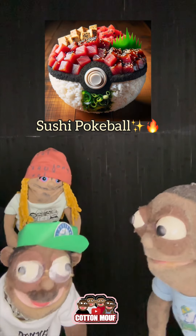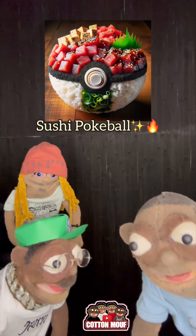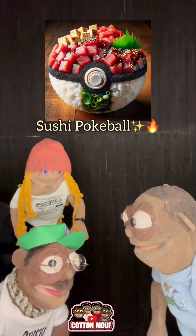That button, it looks gummy. I don't know what that is. This one keep it good though. I only had sushi like once and I don't know if I got the right roll. That button looks like it's made out of an NBA jam machine.